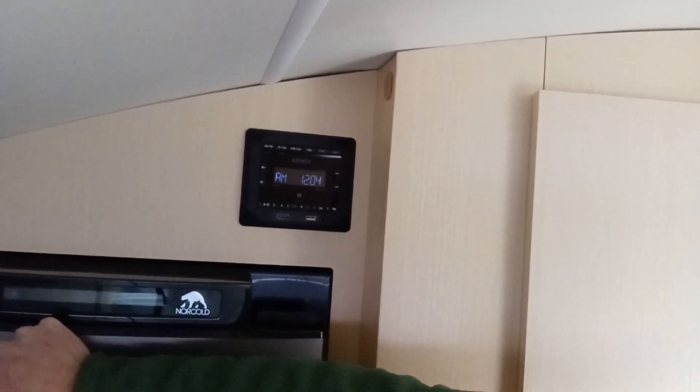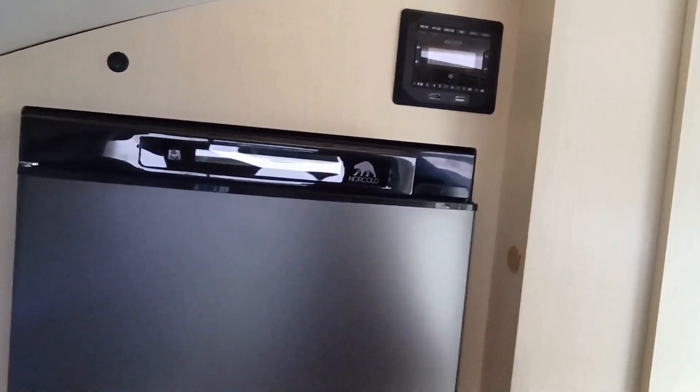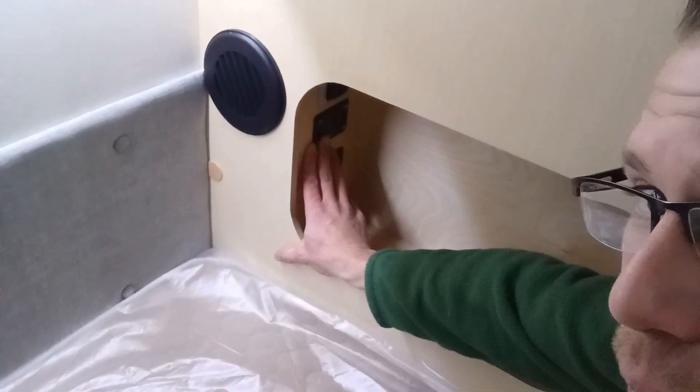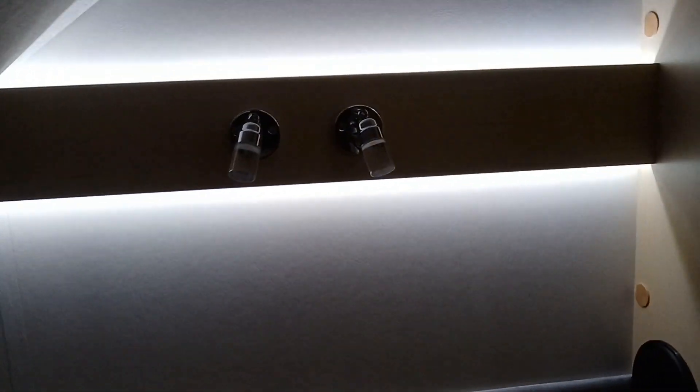Above it is a stereo. Right here is a switch to turn on and off the fridge, so if you don't want to use it and kill your battery, you can turn it off from 12 volt. Underneath the fridge, we have our huge drawer with storage below that. Then going over on the back side of the fridge is into your master bed area. Down here we have our nightstand with a 110 outlet and a power inverter for that outlet, and then accent lighting. Over on the wall, accent lights and our reading lights.